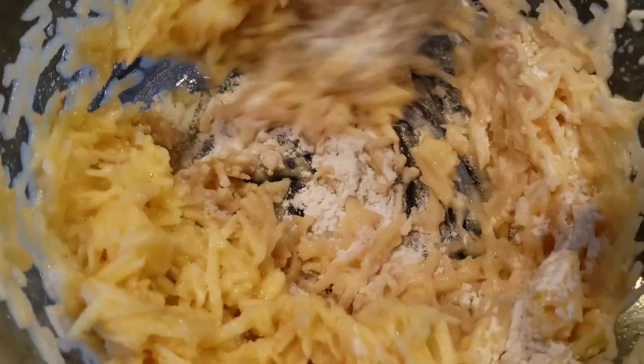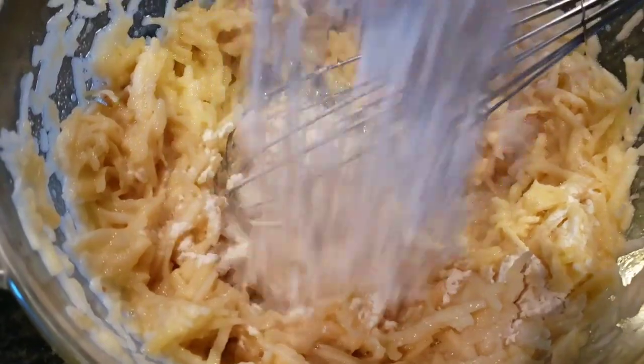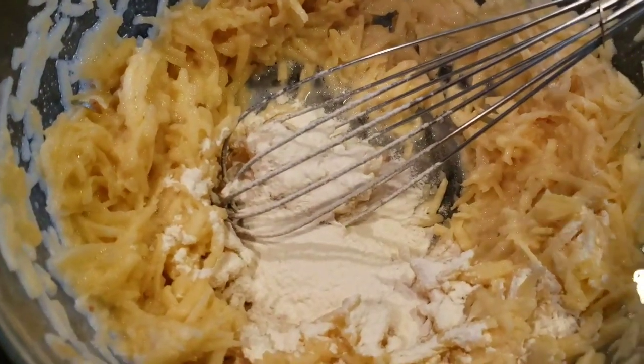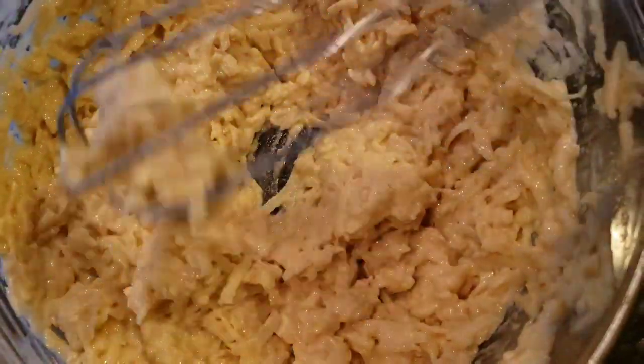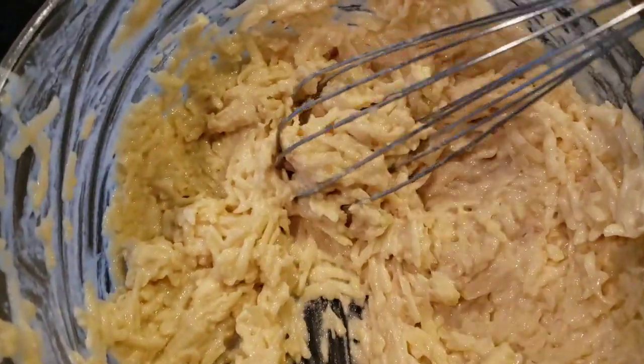Now we're just going to add in the flour. Add the flour little by little — you don't want clumps. It's going to be about a cup. All right, the mixture is all done.